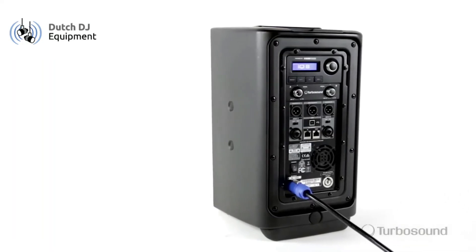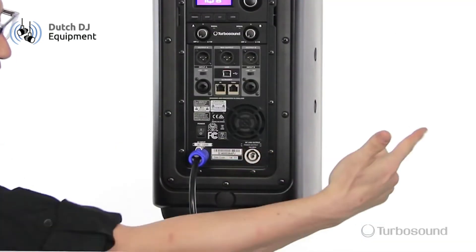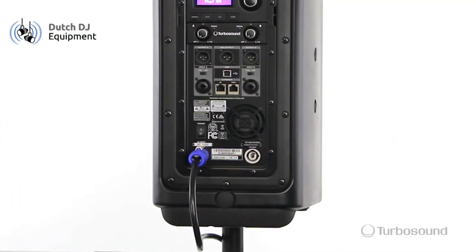We also have PowerCon connectivity, and it also has a link-out PowerCon so you can daisy chain these to other speakers for really easy connectivity.